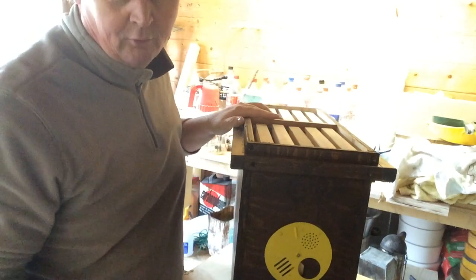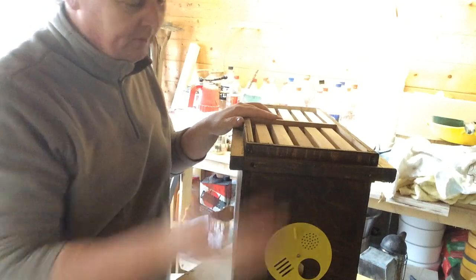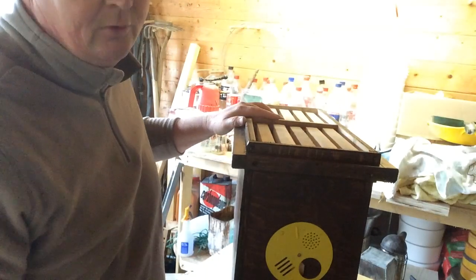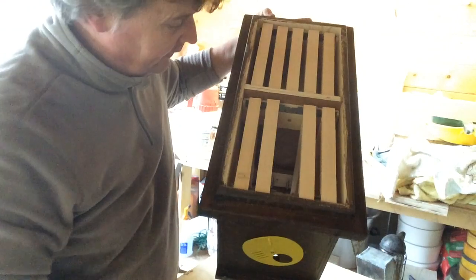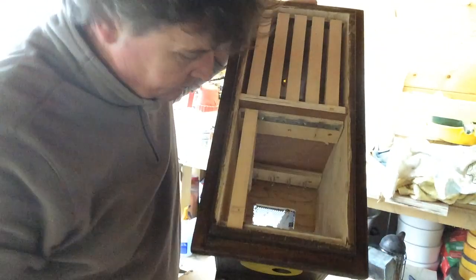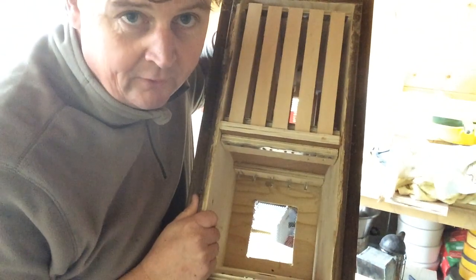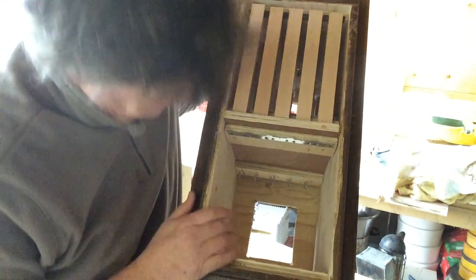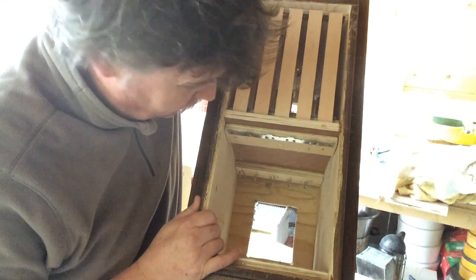The problem is my funding is not as much as I'd like — I would like to be able to afford a hundred of these, but obviously you've got to do what you can. While I'm here, I'll just show you the inside — I'll take these frames out. I don't know if you can see down there, but what I've got is I've actually made this a little ventilated base as well.